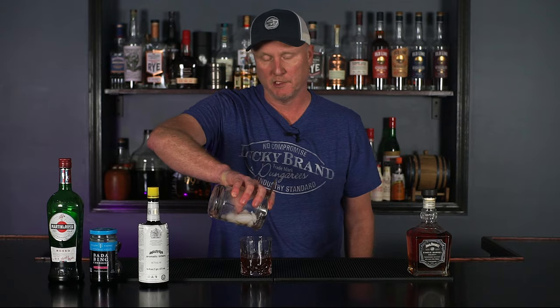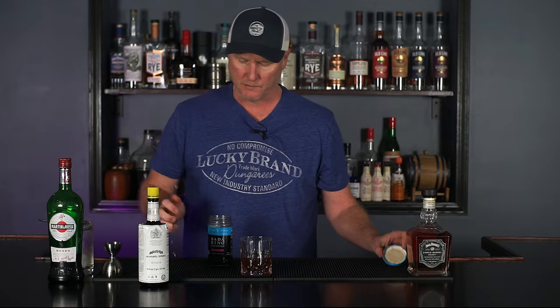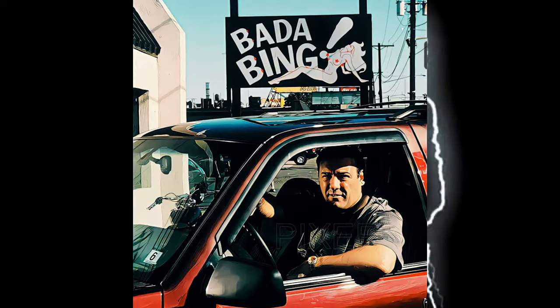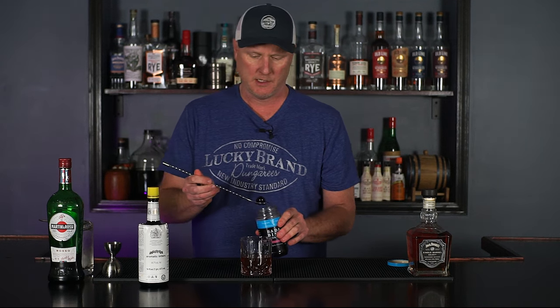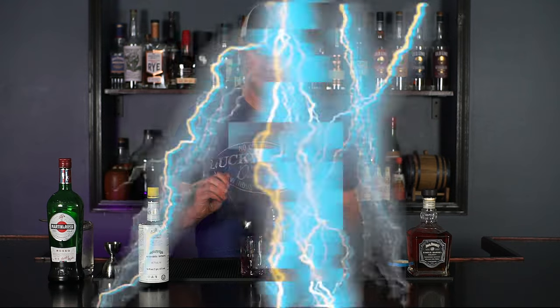The traditional glass would be a coupe. And as always, we like the Bada Bing cherries because they are very good, not overly sweet, and not overly expensive. So that's that.